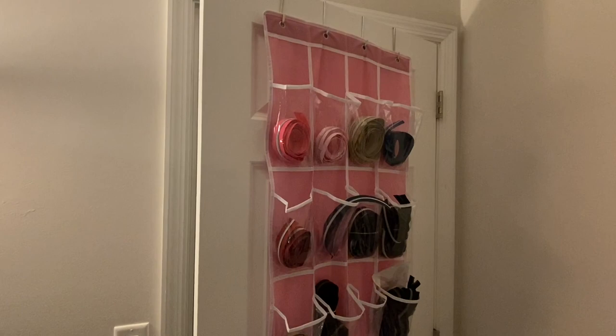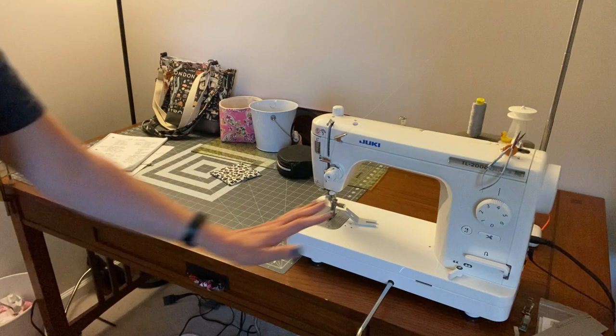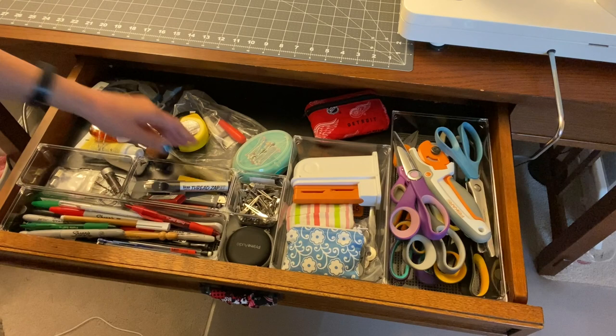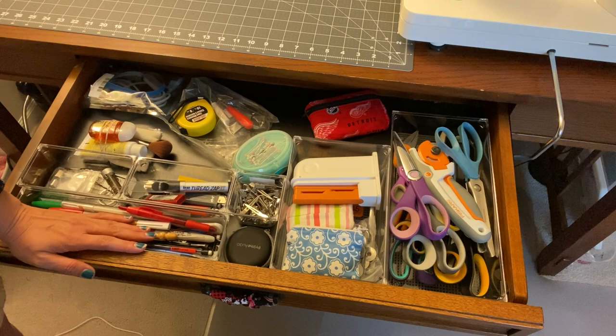Moving over to the left, I have my sewing desk. This is just a normal office desk that I am using as a sewing desk with my Juki — and a sneak peek at a pattern I'm working on over here. It has a nice big drawer that I keep a decent amount of stuff in. I went and got some of these little storage things — they're grippy on the bottom so they don't slide too much — just the stuff that I need to be able to grab quickly. So all my pens and marking tools...